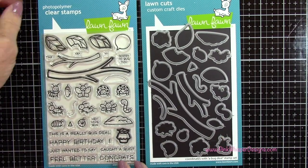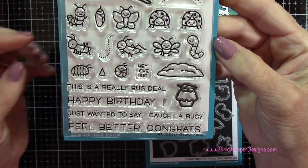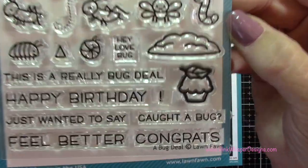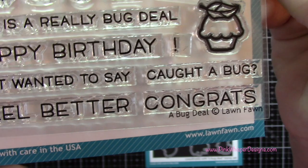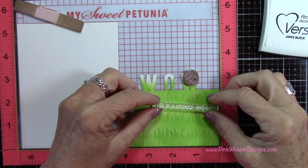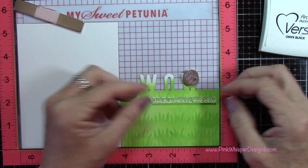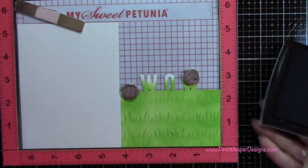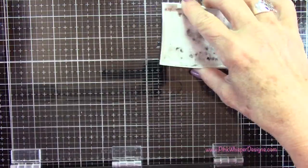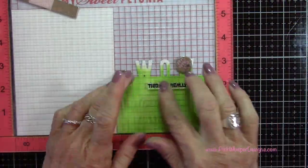Now for stamps, I'm going to be using the cute little "A Bug Deal" stamp set from Lawn Fawn — these little bugs are just adorable — and we're going to be using a couple of sentiments as well. This set has the coordinating dies as well. I'm going to grab the sentiment that says "This is a really bug deal," so it'll say "WOW this is a really bug deal." I'm using my VersaFine Onyx Black ink for my stamping, placed in my Misti stamp positioner to make sure I get a nice crisp stamping, and I'm just going to lightly press on that.